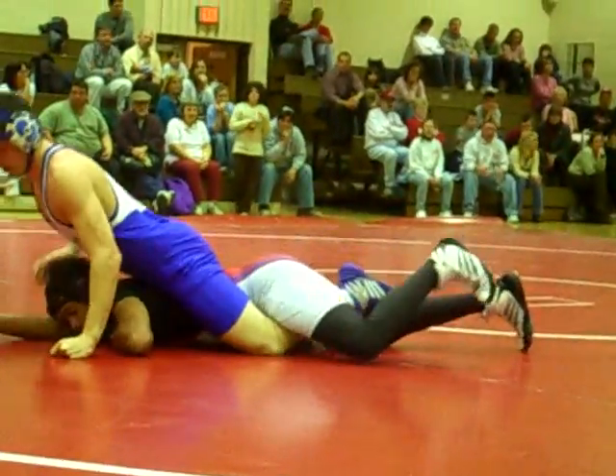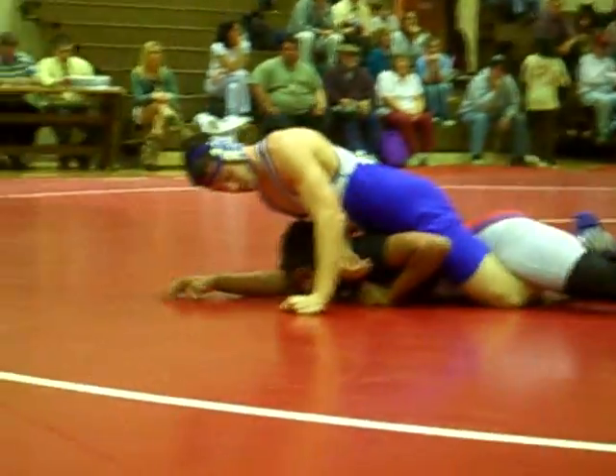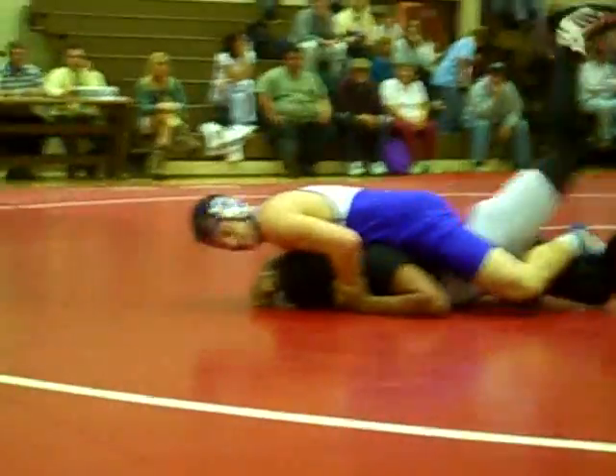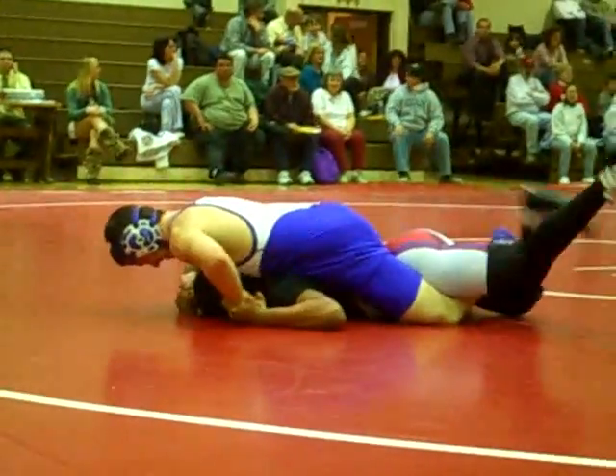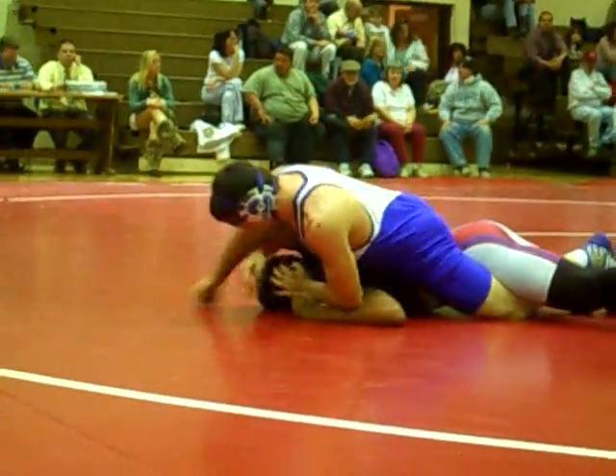Get up. Power half at the elbow. Ten seconds. Eleven to one, ten seconds left in the second. We're about through the second period.